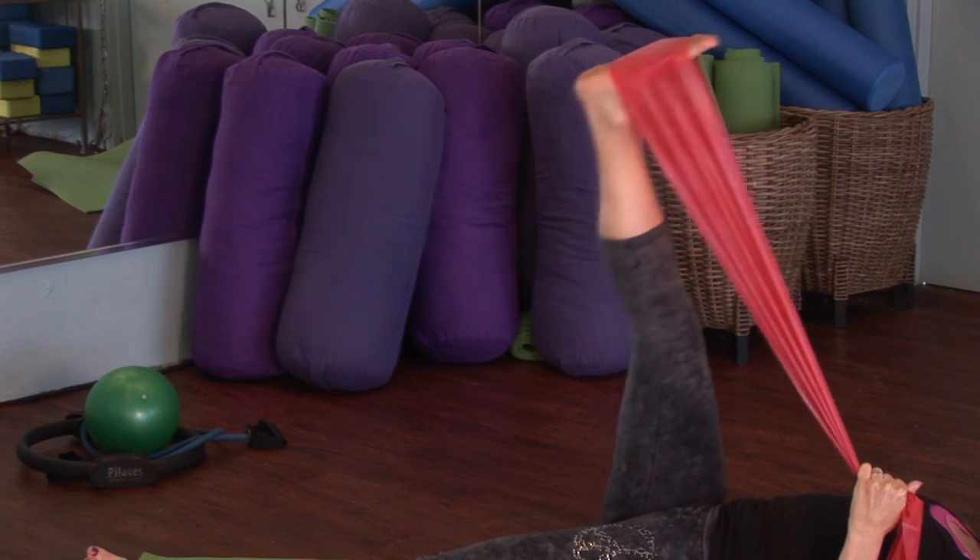Hi, I'm Emily Wenzel with Body and Mind Enrichment. I'm a Pilates instructor and a personal trainer, an herbalist and an organic gardener. We're here at the Pilates Loft and we're going to go over some Pilates band exercises.